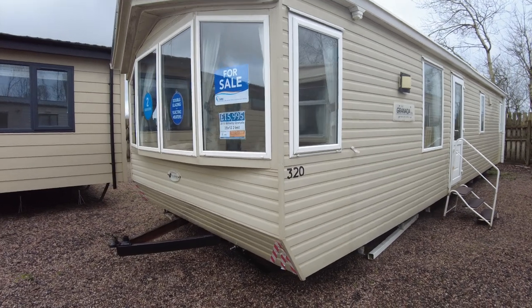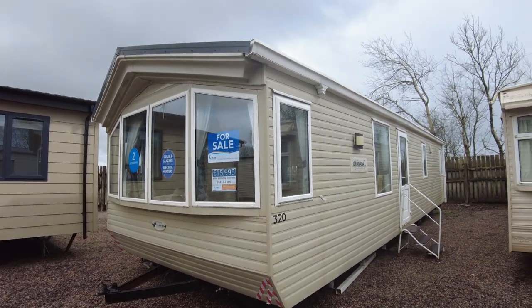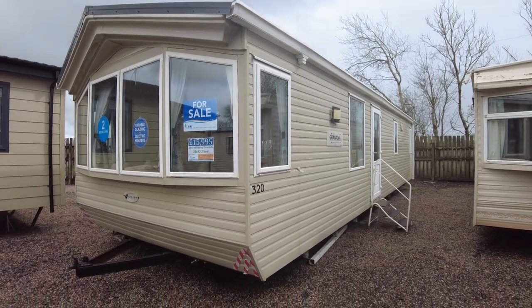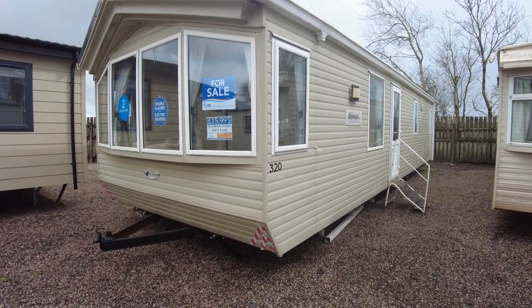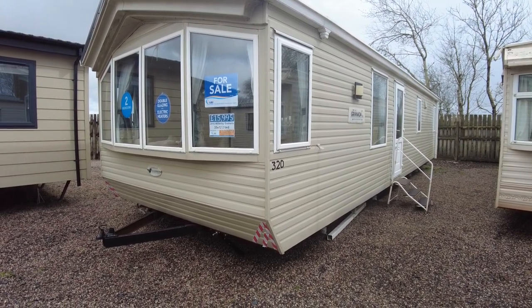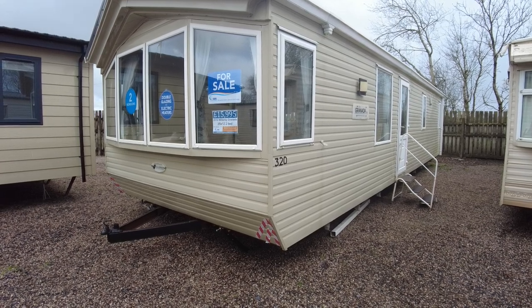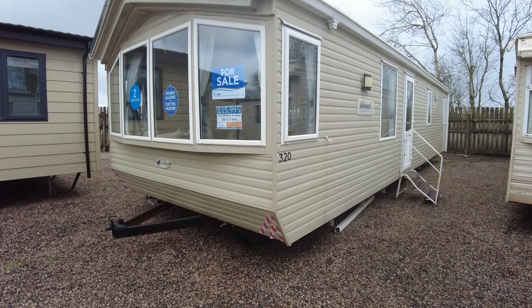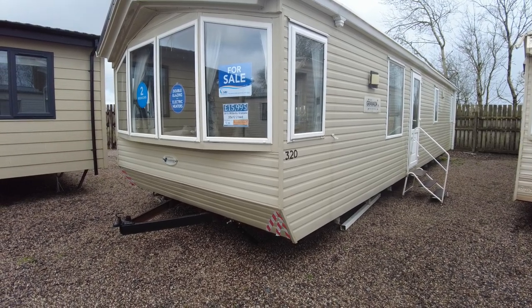So that's been our Willoughby Granada 35x12 two-bed from 2010. It's got double glazing, electric plinth and panel heaters, and it's priced at £15,995. There are a few bits to do in there like the doors, but as I said, come and have a chat with us — we can go through and see what you'd like us to do and tailor-make the caravan for you. Any questions, give us a call or an email. Have a good day, enjoy the spring rain — see you next time, cheers.